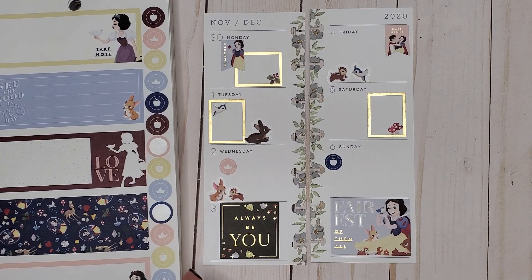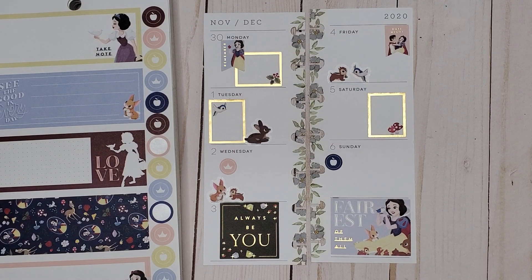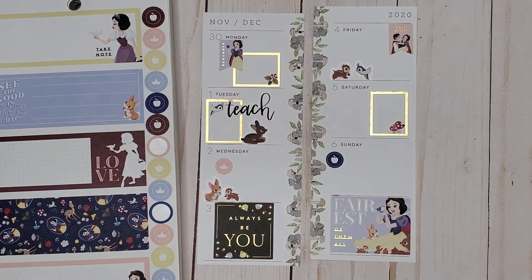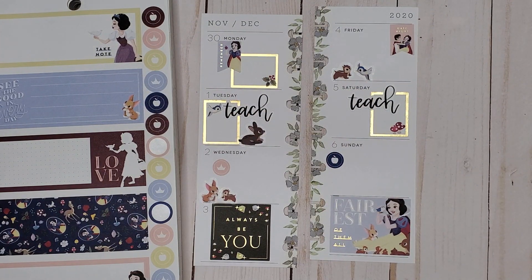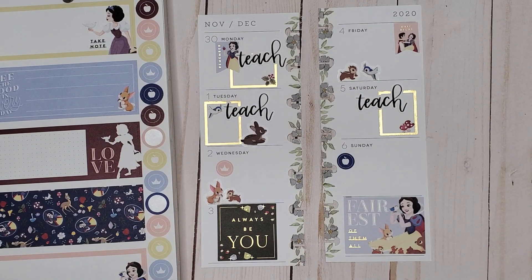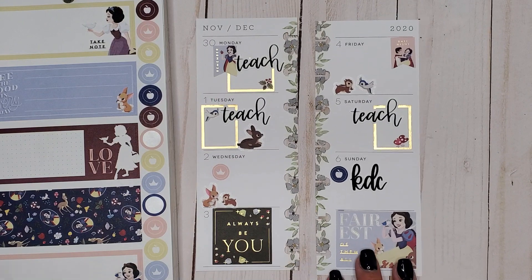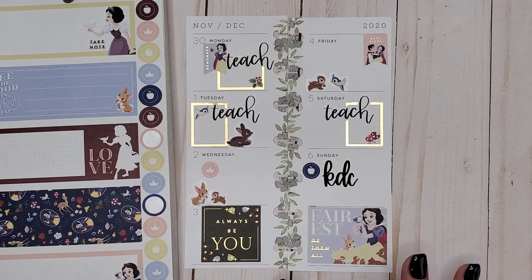I have my 'teach' stickers that I haven't used in a while, so I'm going to use these and throw them in so I don't have to write 'teach.' That way it adds a little bit more to my spread without me having to write all fancy, because that is not my handwriting — that's my girl's handwriting. I'm going to put these in here to make it cuter, then I'll do one of these for rehearsal so I can note those things.